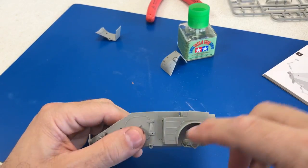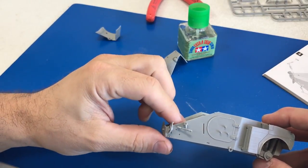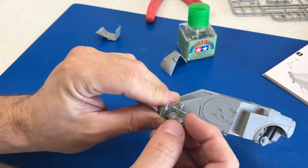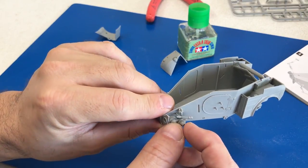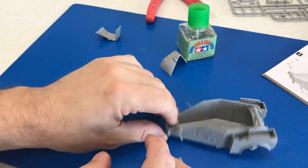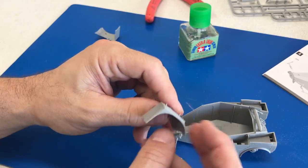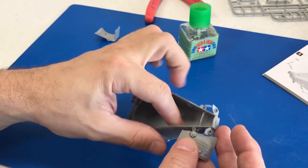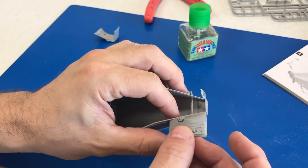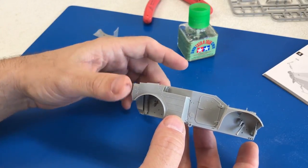We've gone ahead and attached the rear fenders and started putting on some of the internal parts. In the front you have the ability to make the steering actually work, though normally I'll glue it down to prevent breakage. There's another piece where you heat a screwdriver and melt it through so when you move one wheel the other moves as well. I've glued the front fenders together — three parts make up the fender including the thin outer edge. Everything dry-fit very tight and well, so I'm going to finish putting the rest of the pieces on. It's turning into a cool little vehicle.